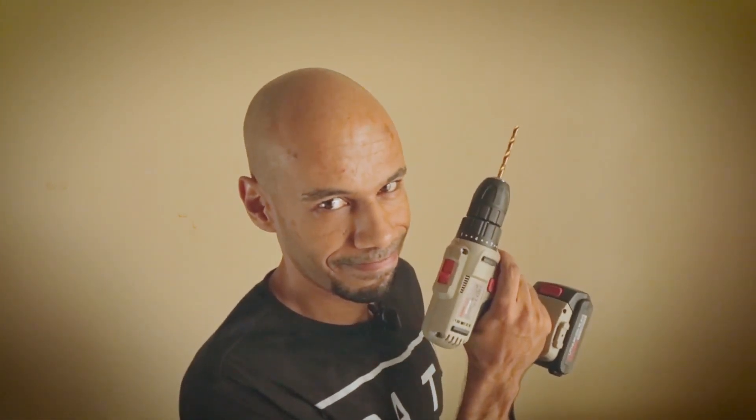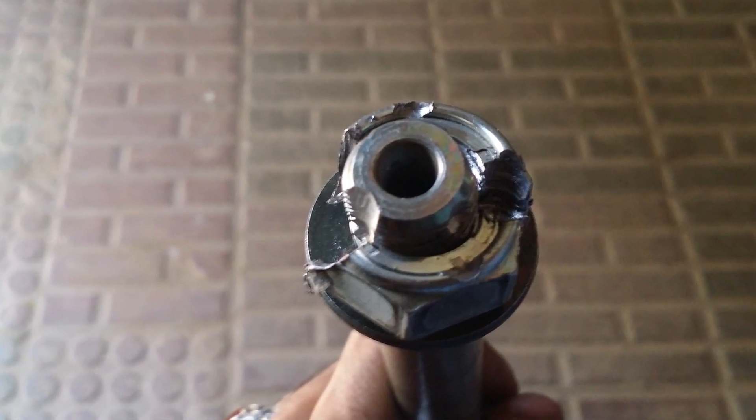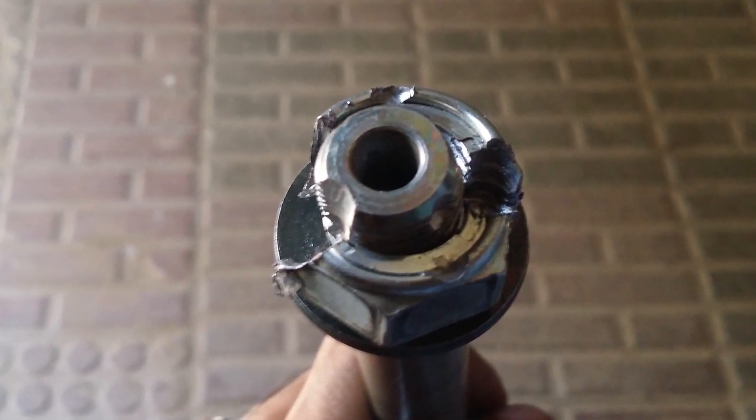With the new parts in hand, only then I could find the courage to seek revenge. I drilled the nut at two places to crack it open. Remove the nut, axle, and damaged caps and replace them with the new parts. Now look at this thing.